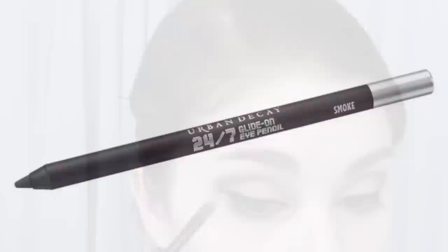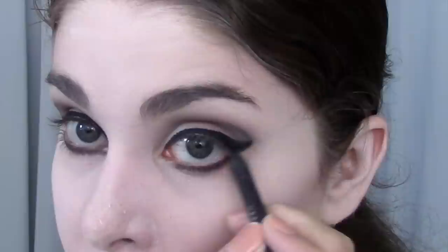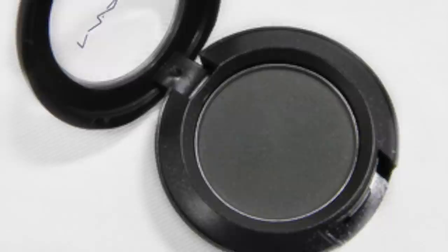Now I'm going to take the same gray eyeliner I used in the crease and line my lower lash line. Make sure you line all the way from the inner corner and connect it to the black line you created earlier. Then I'm going to take the charcoal eyeshadow and blend this line out. The purpose of this is to create a dark eye without it being so incredibly harsh.